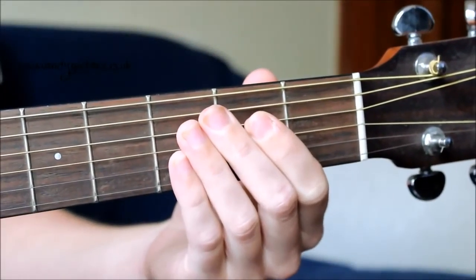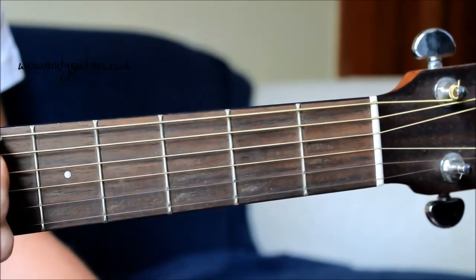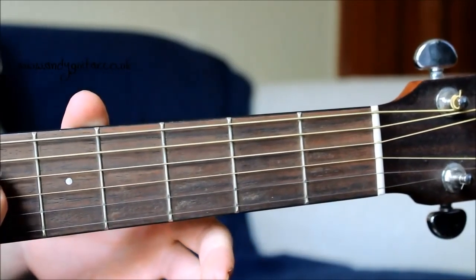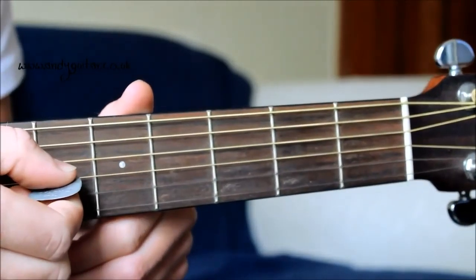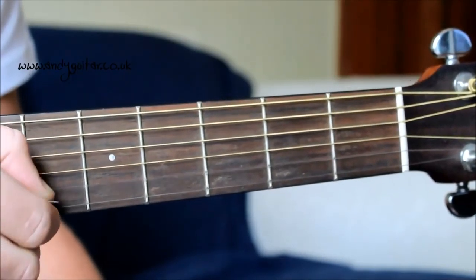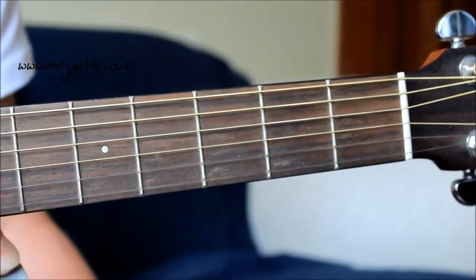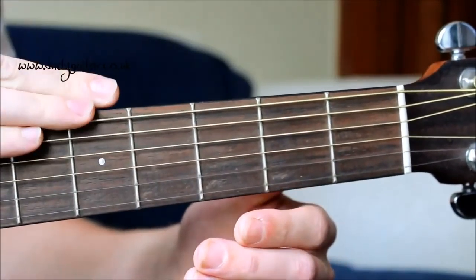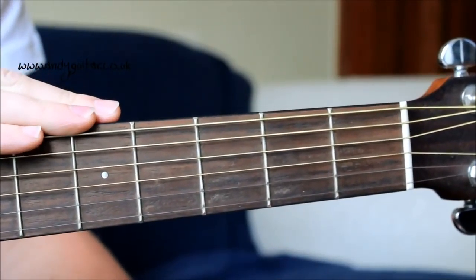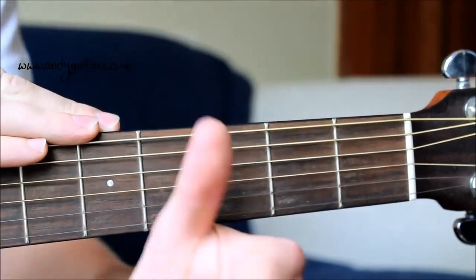Just quickly before we learn our first chord, we're going to make sure our guitar is in tune. Let's play string six — it should sound like this — then string five, string four, string three, string two, and finally string one, the thinnest one. If your guitar doesn't sound like that, you'll need to check out a tuning video, get a friend to tune it for you, or use the GuitarTuner app, which is a free app available on iPhone.